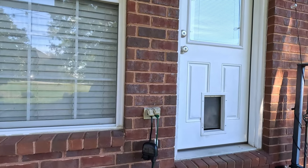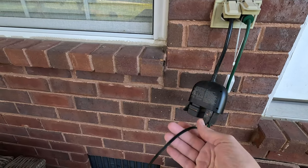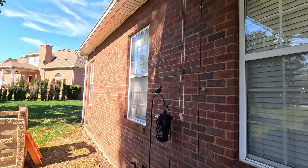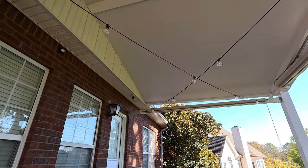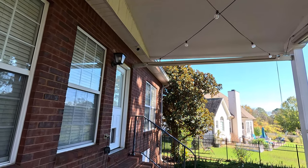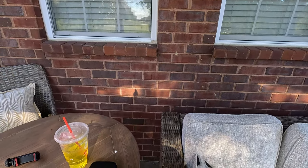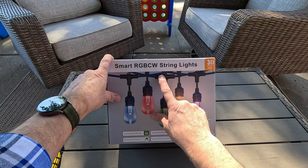The old lights I have are connected to this smart switch right here, because this string of lights is not a smart strand — they're just a regular strand. You can see they go up the wall here and are attached to that beam, stringing across and crisscrossed. It's roughly right at a hundred feet. This new set is 98 feet long, so it should be more than plenty. We're going to get these unboxed — this is the XM Cozy Smart RGB CW string lights.